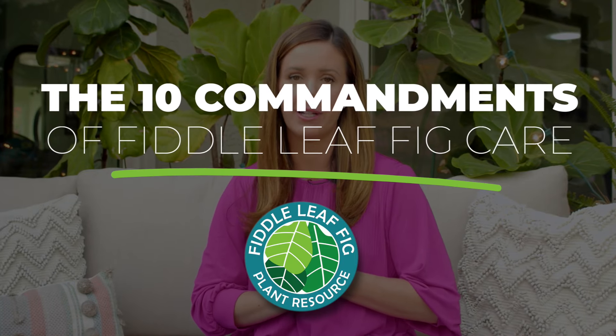Let's go over the 10 commandments of fiddle leaf fig care. If you can remember these 10 things and take care of these 10 items, you will have a green and gorgeous plant for years to come.